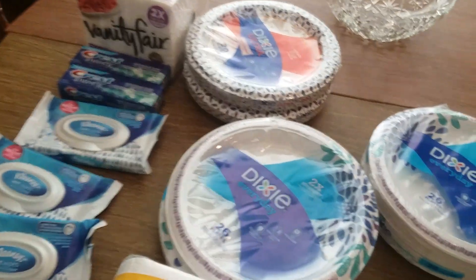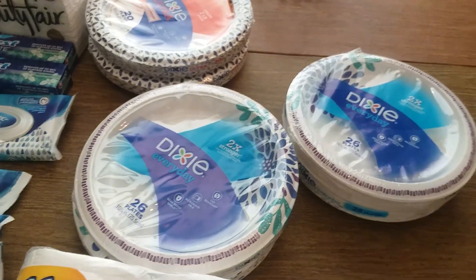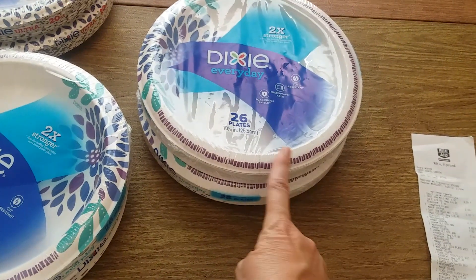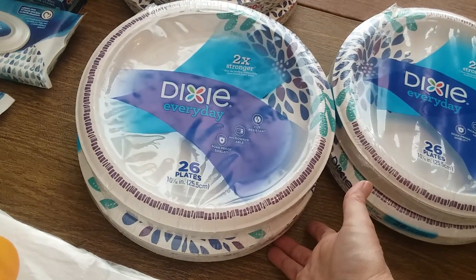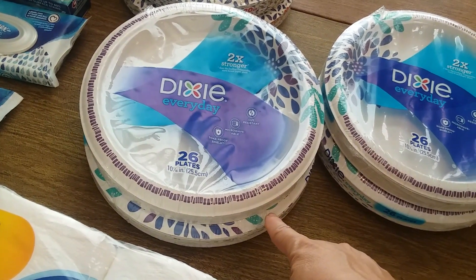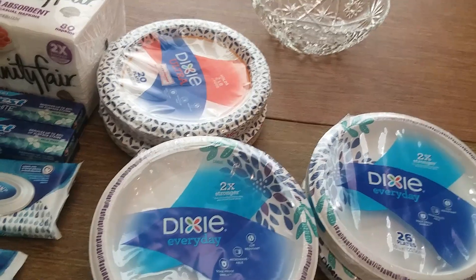Then I got a lot of the Dixie paper products. They're on a promotion — spend $20 and you get $7 back in bonus cash, plus they're buy one, get one free. The plates are $5.29. I had a $3 off two coupon that they emailed me — I think I did a survey to get that one. They also had a $1.50 off two coupon on the Dixie plates on their website, and I printed two of those. If you go to the Dixie website and join their email club, you can print coupons too.